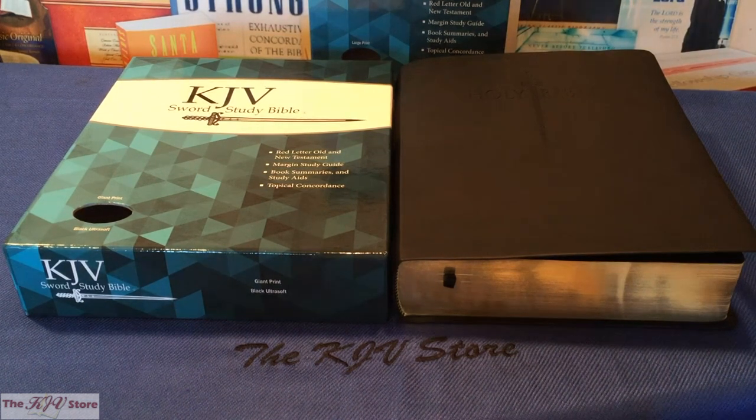This is a review of the KJV Sword Study Bible in both the Giant Print and Large Print Personal Size editions. This is the brand new, all new KJV Sword Study Bible with the updated cover and updated binding options, available in two separate sizes: the Giant Print and the Large Print Personal Size.